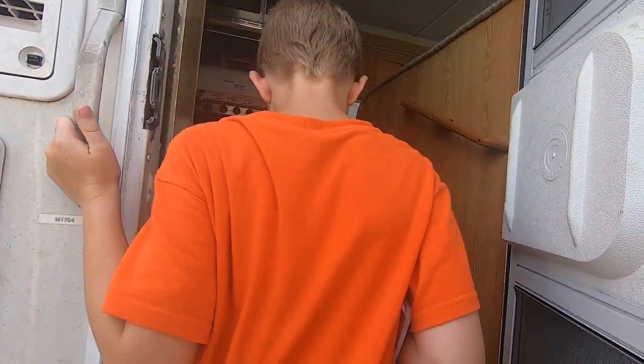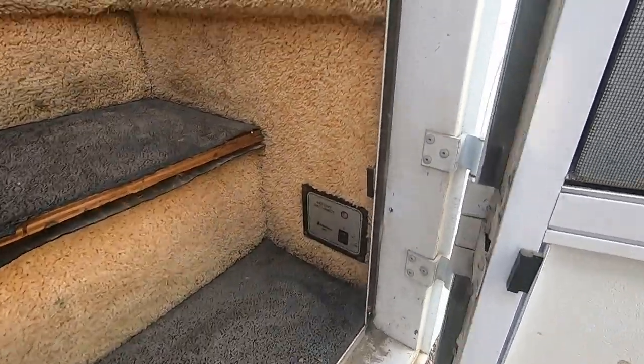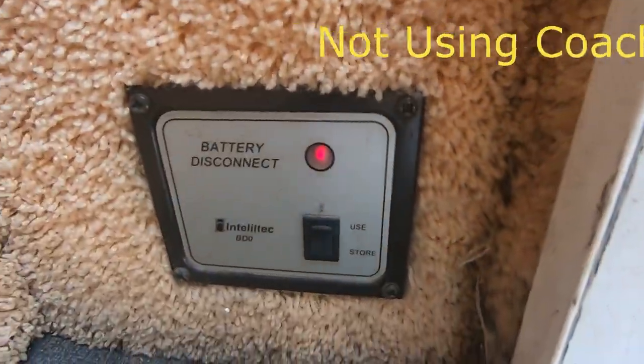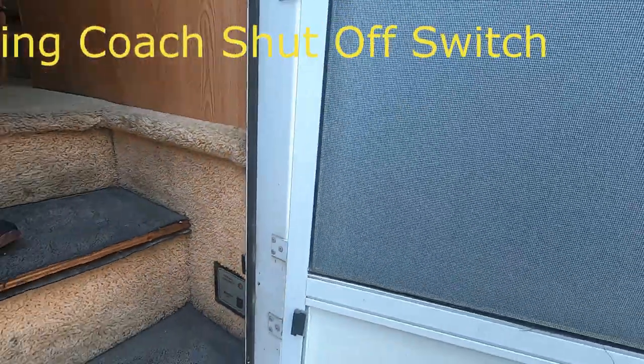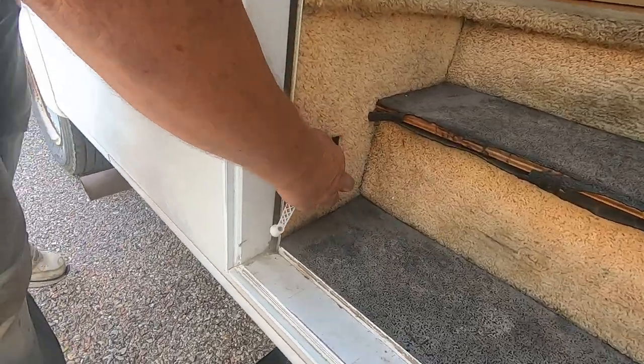If you're not using the coach and it's not plugged in, shut that off — it's a store/use switch. When you shut it off, it shuts all the batteries down so nothing runs the batteries down. This little switch over here is for your step light.